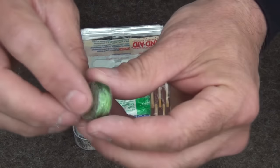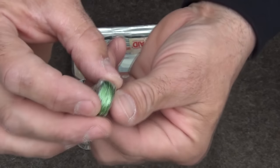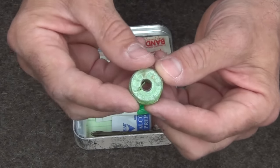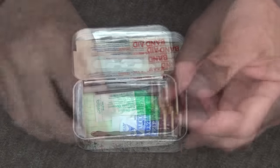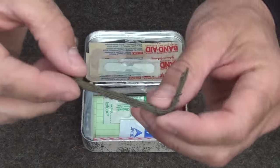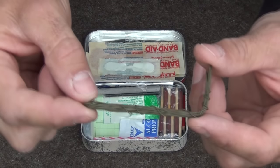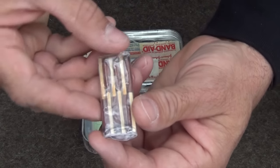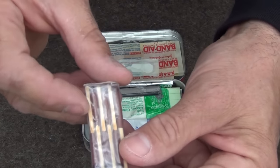We also have a little spool — a sewing bobbin with 80-pound spider wire fishing line. This can be used for fishing, shelter building, and suturing as mentioned earlier. Next, we have about 10 feet of olive-colored snare wire. And we have six windproof, waterproof matches with a striker inside.